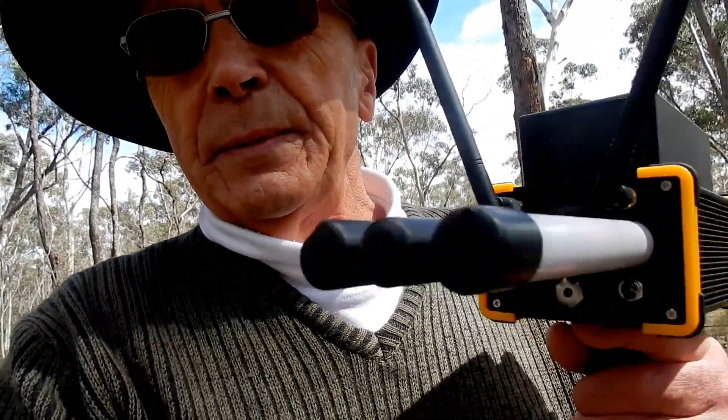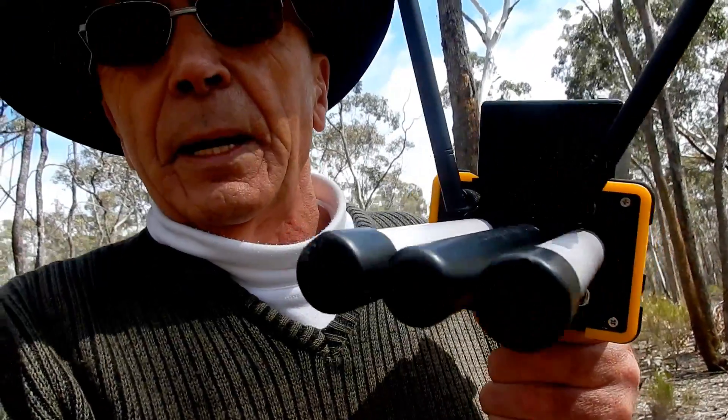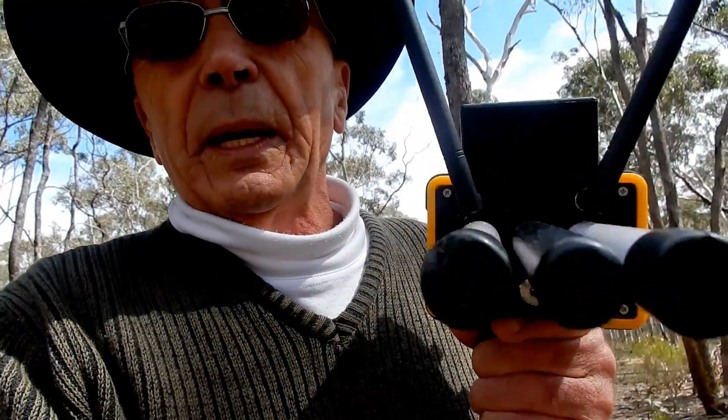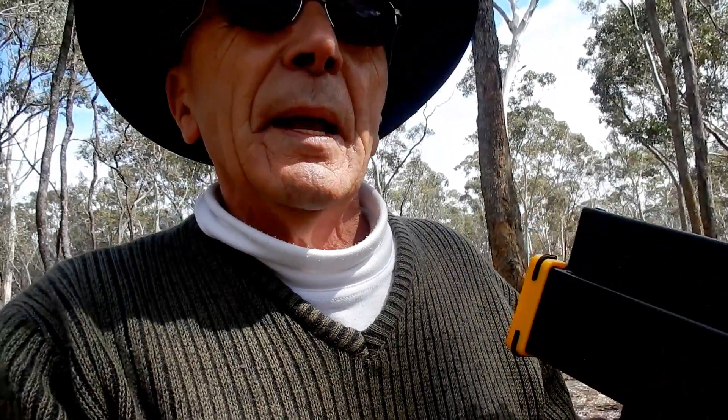Now, to understand something — myself and a few of my friends who have these radars — to really understand how to eliminate mineralized ground. It is a simple operation, but you cannot do it with a smaller radar. I have found that out. You've got to have a strong radar, strong. To understand the distance between the mineralized ground and a real target.